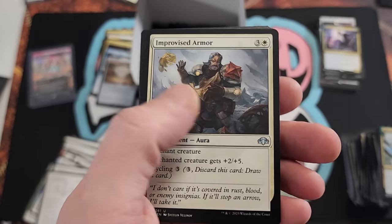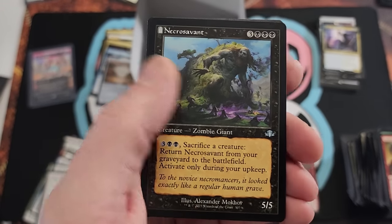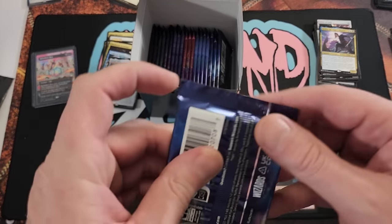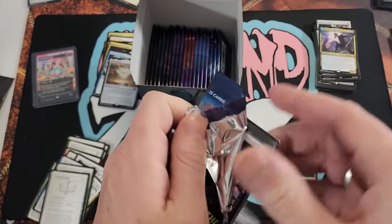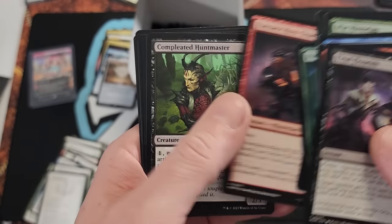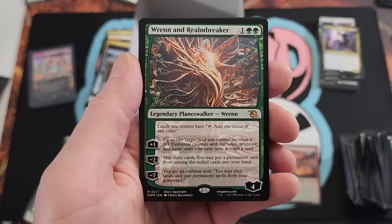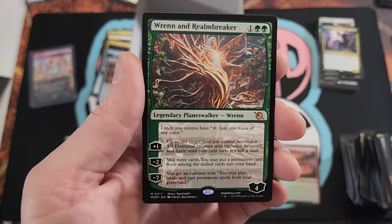Mystic Enforcer, Phyrexian Scuta, Improvised Armor, Overmaster, Necrosavant — pretty cool. Swamp Edge — okay, we got a little bogus on that one. What are you gonna do, can't always make out like a bandit. There's March of the Machine draft booster — holy variety, man! Final Flourisher, get past all the weak stuff, let's get to the bread and butter. Oh my god — those Siege cards are great!